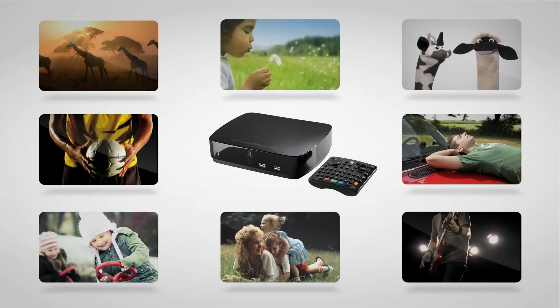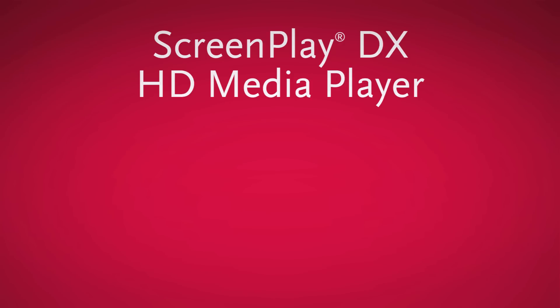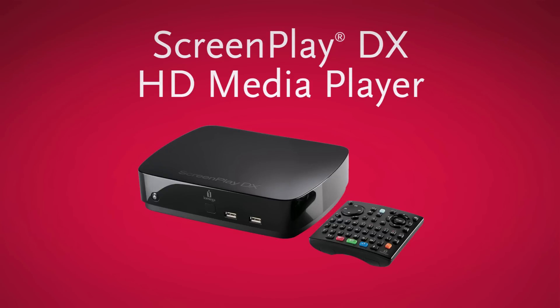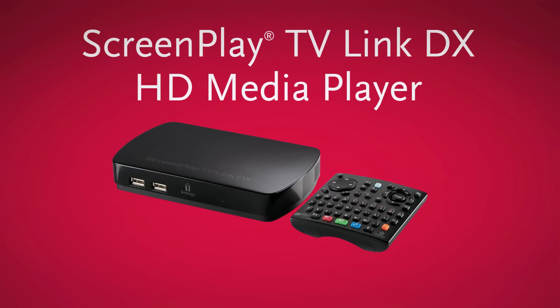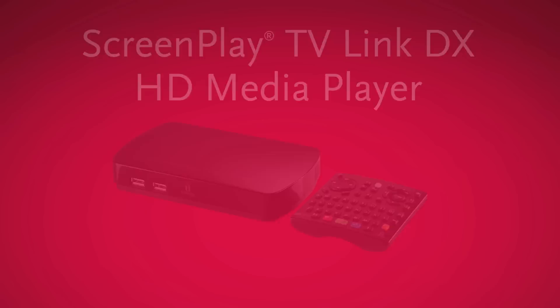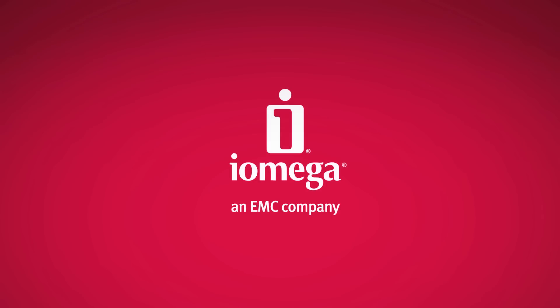Nothing else brings the internet and your whole digital library to life like the iOmega Screenplay DX HD Media Player. Or if you already have your content saved on a USB drive and don't need the extra storage, check out the iOmega Screenplay TV Link DX. Buy one today and discover a new world of digital entertainment.